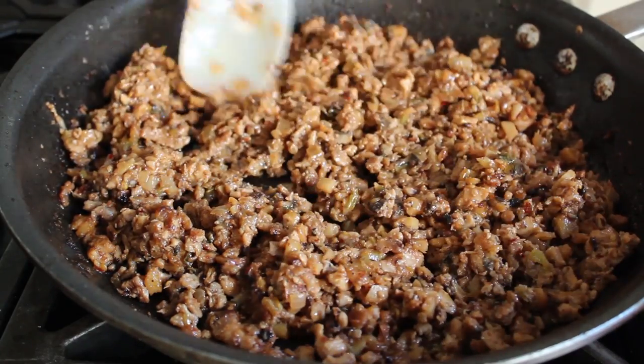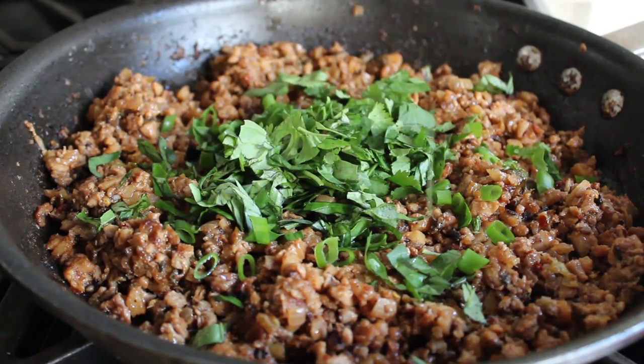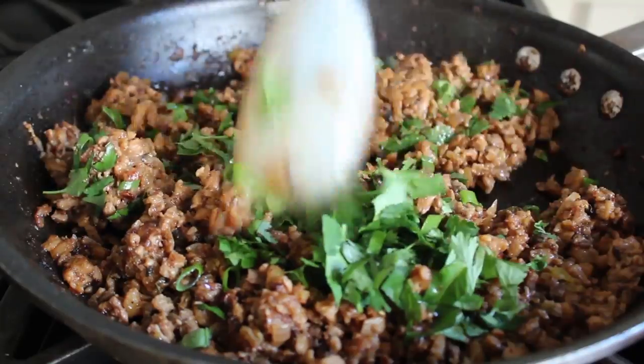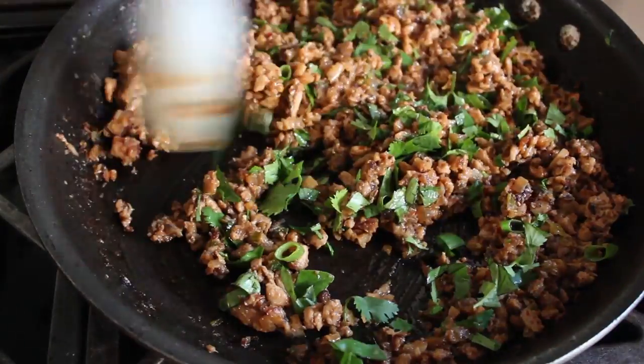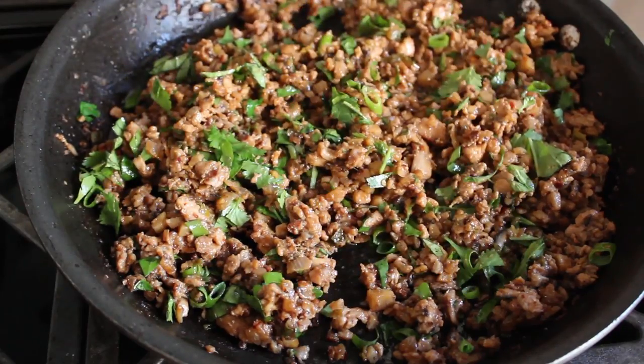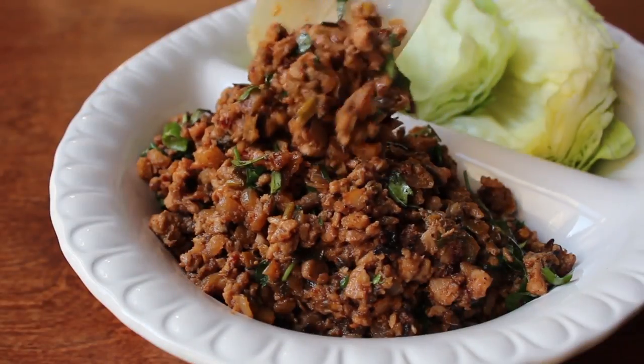We're basically done, except I want to add some fresh herbs. Stir in a mixture of fresh basil, fresh cilantro, and some more green onion. As soon as that's mixed in, you have to taste for seasoning. Mine was absolutely perfect — didn't need any salt; the soy sauce was enough. But of course you have to taste and check yours. And at that point, we're ready to serve this up.